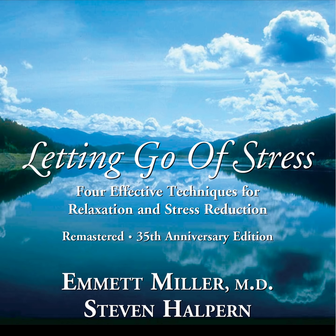Begin counting now, backward from 100. Double your mental relaxation. Double your relaxation. Double your mental relaxation between each two numbers. Now let the numbers fade away. Now let the numbers disappear completely. Gone. And again, let yourself feel the pleasant rising and falling of your chest with each breath as you relax more and more deeply.